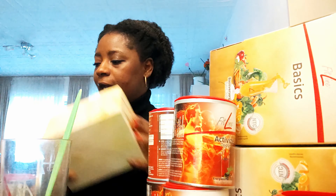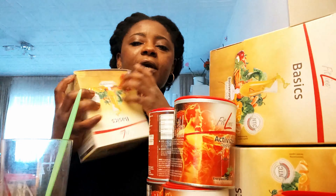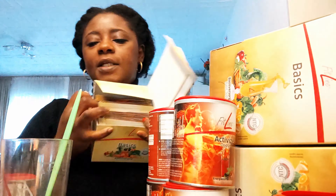Now I'm going to show you how I take this every morning. Inside here we have all this — you can see that.